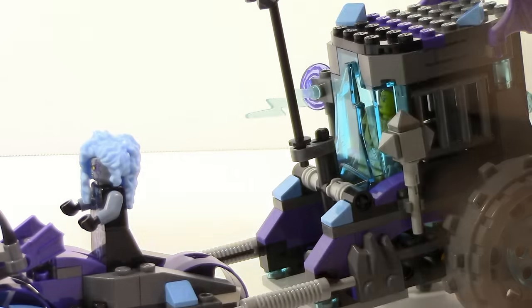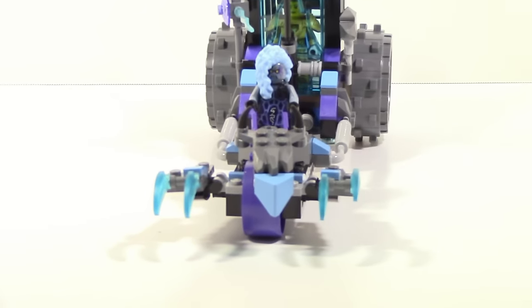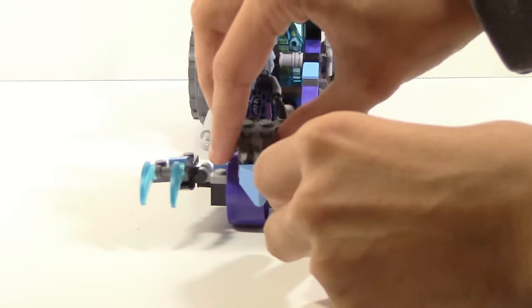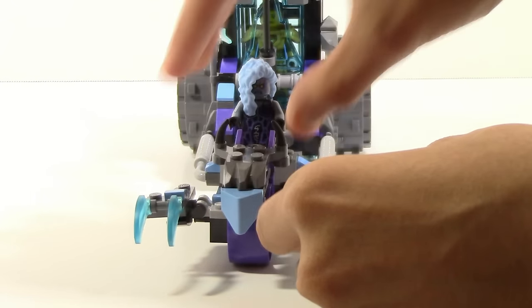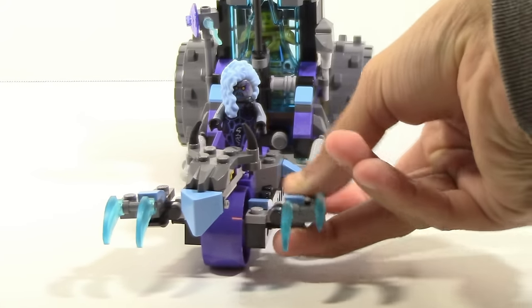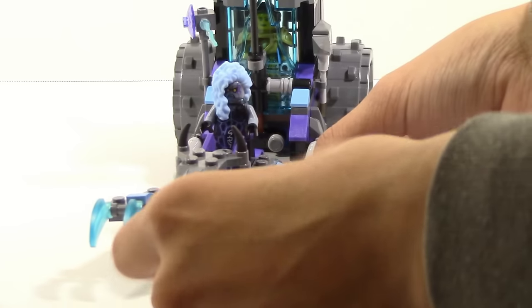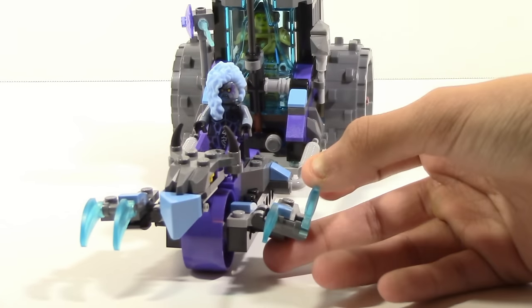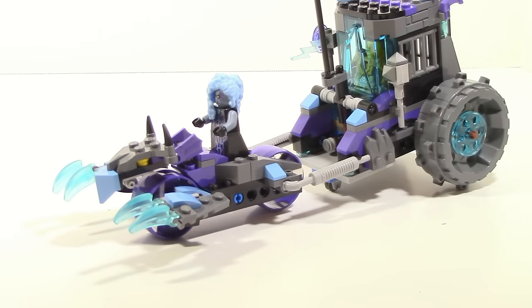One thing I do want to mention, and this is actually just really cool, is the head part. You can move it up and down, side to side, along with the front claw pieces - you can move them up and down. You can't move them side to side, but I don't really mind that too much. And of course you get poseability with these claw pieces.